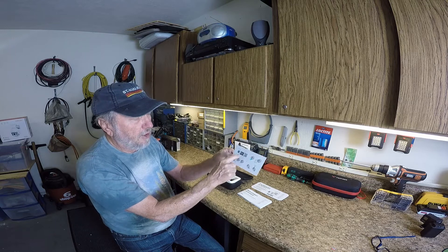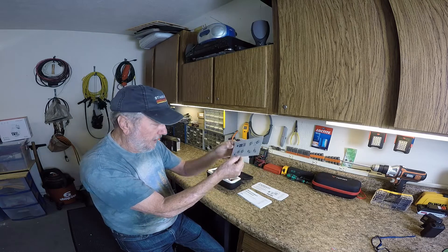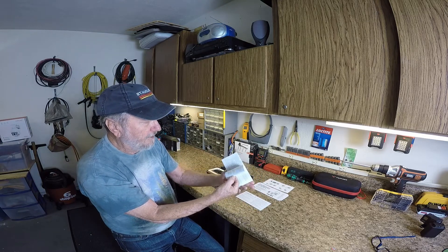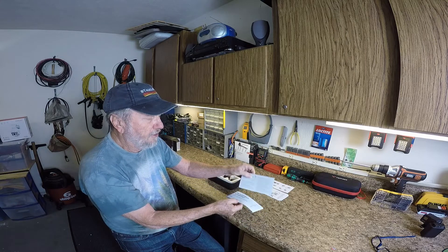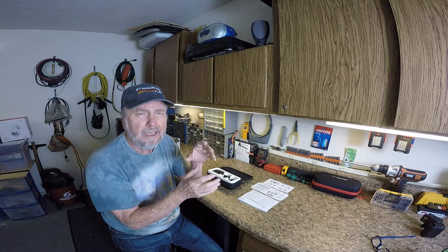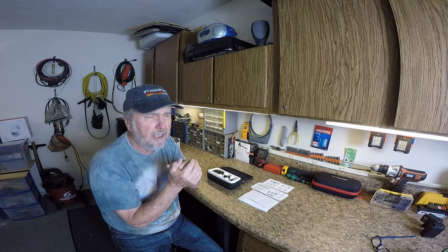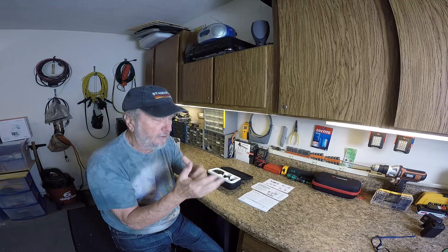They're showing you some basics of how to insert the battery and the memory card and to plug it in. I haven't found anything in there other than legal information. There is an online user manual you can download, which has all the details about working with the features of the camera — you really need to download it. Just get online and look for 'GoPro Hero 11 user manual download' and you'll find it.